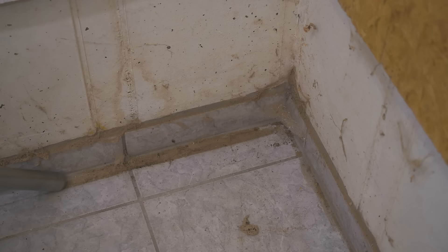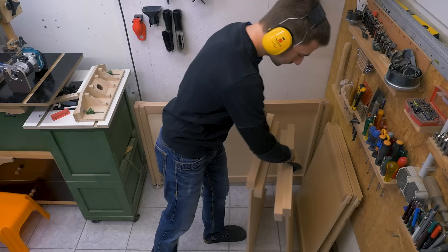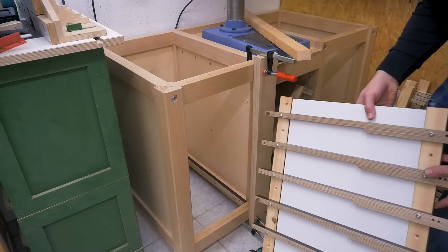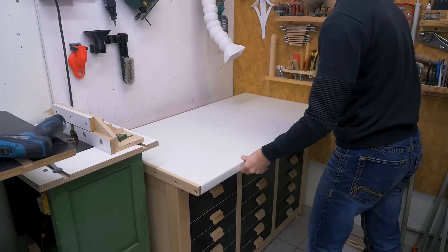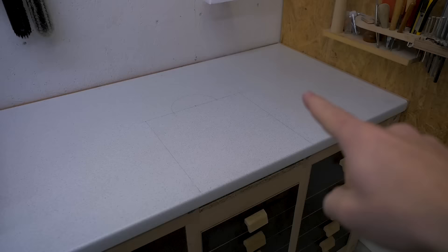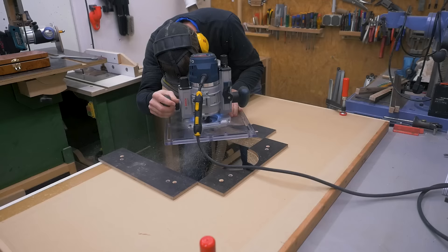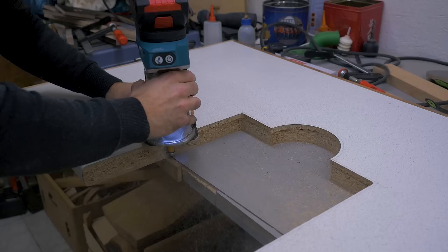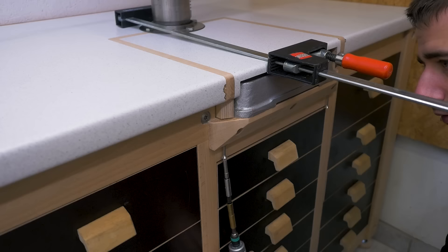I honestly expected worse. Unfortunately the camera battery died during the assembly, so you just have to imagine how I screwed these sections back together. But I could reuse the drawer runners as well. Now the last part missing is the top — the drill press sits on this platform, so the top needs a cutout in this shape. I removed the bulk with the jigsaw, screwed templates to the back, and finished the shape with a flush trim bit. I am so satisfied with this fit, and the off-cut is a perfect filler piece.